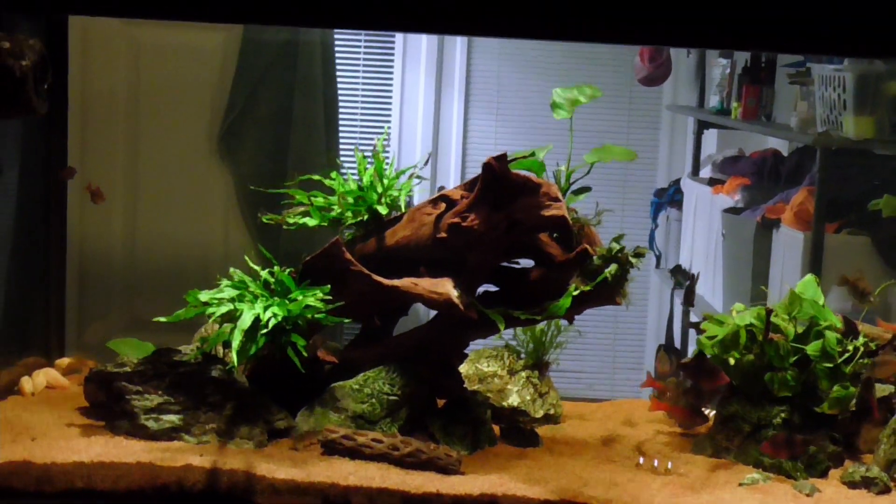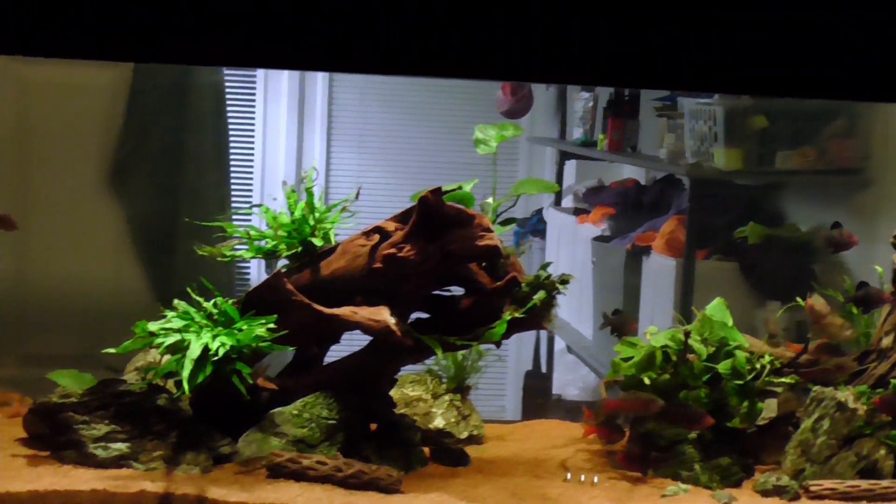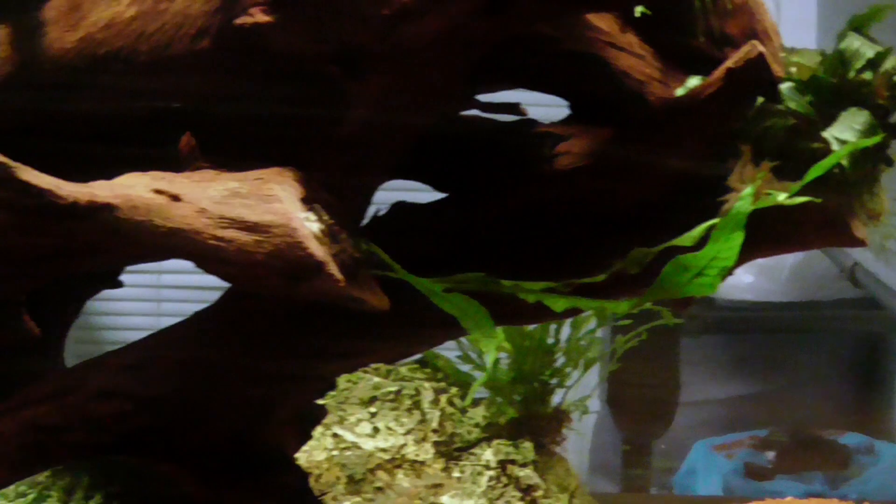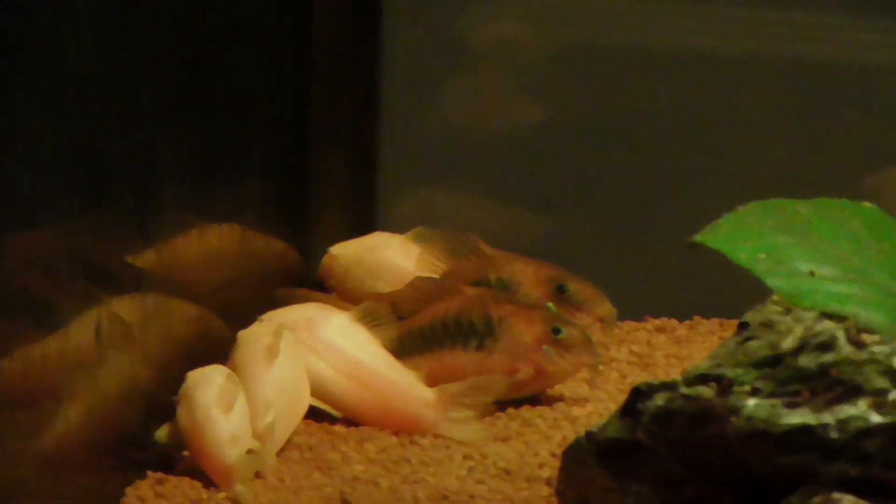I've moved this wood a little bit — it was a lot lower down, it's pointed a lot higher up now. One of the plants is looking a bit sad, I think it's getting blown over to that side instead of standing up. But there's a mass of corys, a super gaggle.